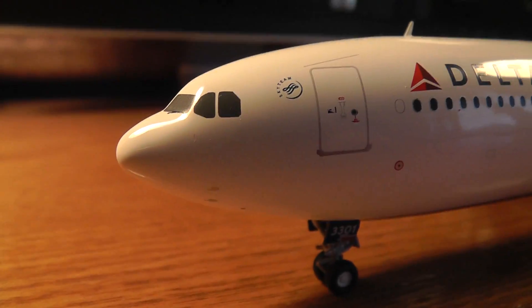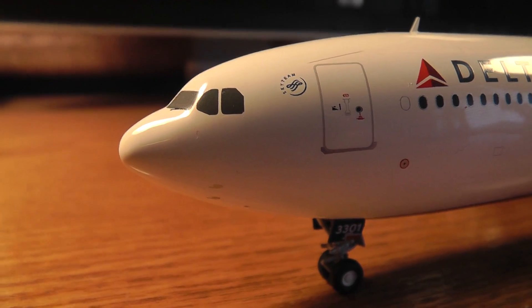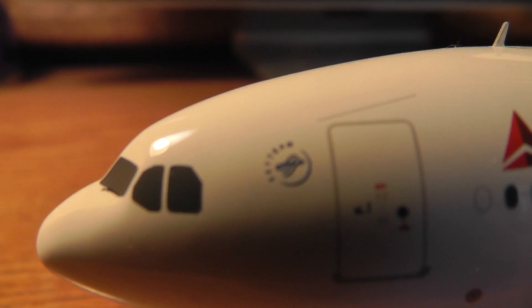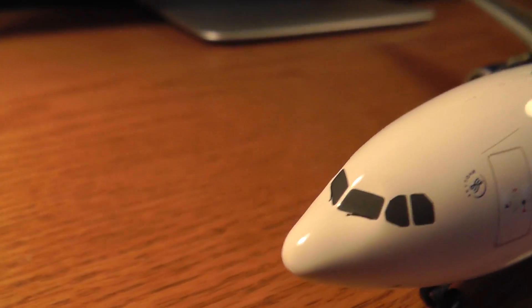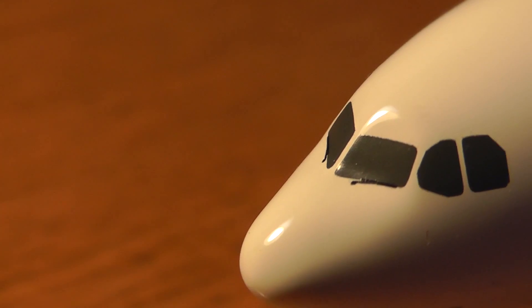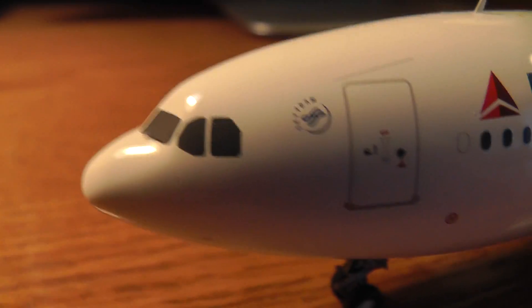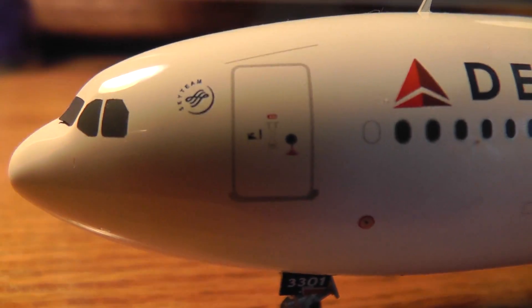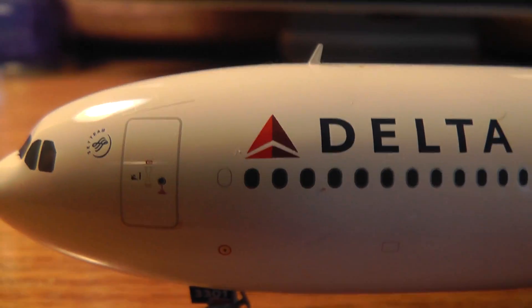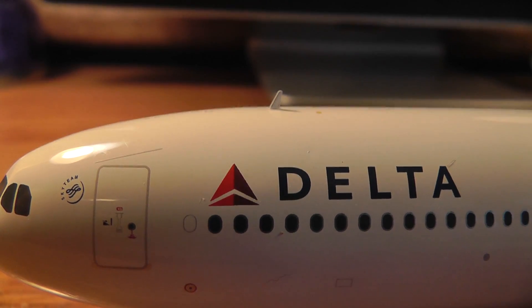First off, we've got the SkyTeam cockpit right there, and the SkyTeam logo is right there. I'm not sure if you can see that. They even have the windshield wipers right there, which is pretty cool. This is the first door. Let's see — the Delta logo, and the registration NR10 right there.